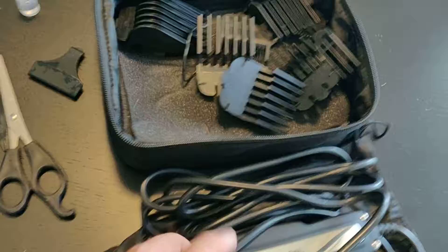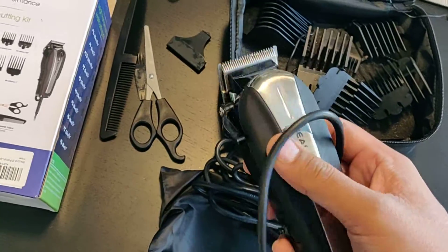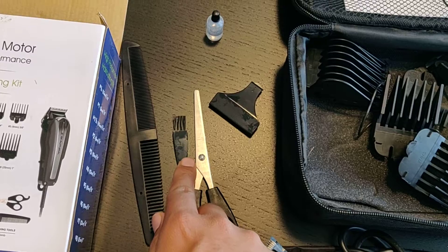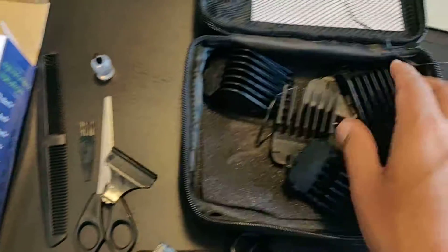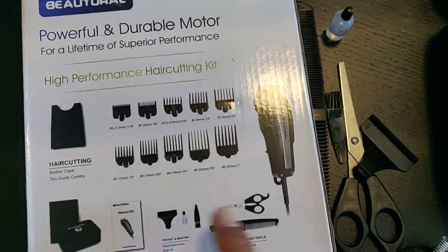Let me show you the product itself — I already opened it up. So this is the main hair trimmer, nice, about 10 inches long cord, scissors, and comb. There's also a hair cleaning brush and blade oil — you can cover it up for protection. And these are the different sizes of the hair cutting blades.